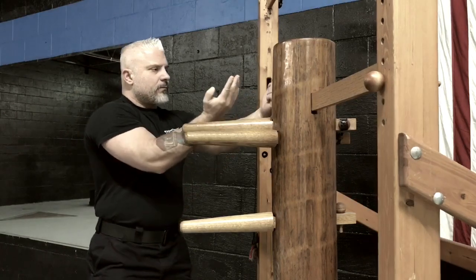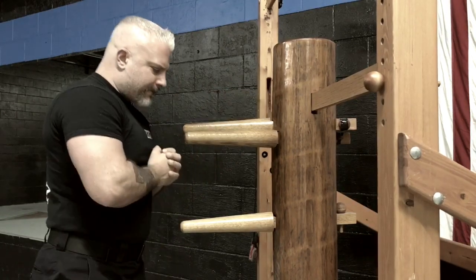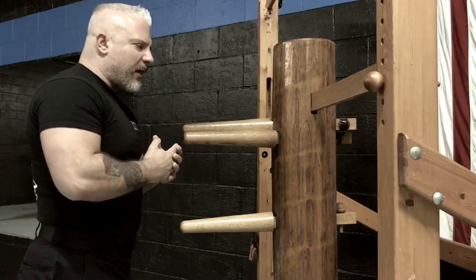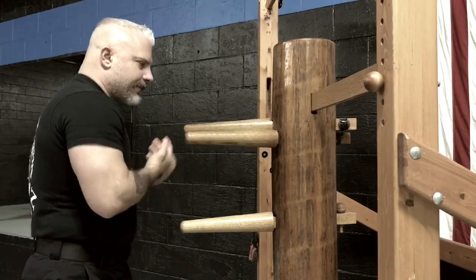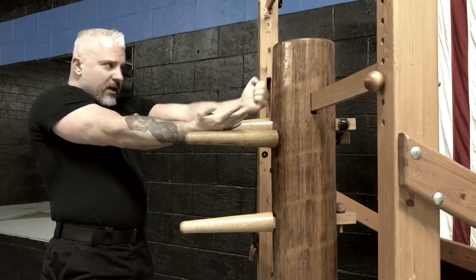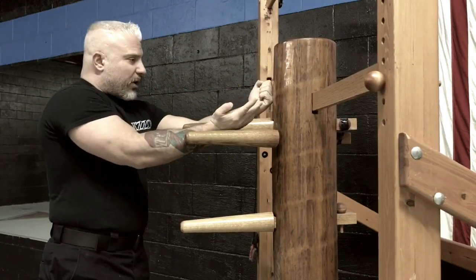Learn, and place, and feel how it affects your body. Place and feel how it affects your body. Inside gate — feel how it affects your body. Are you too bunched? Are you too far away? Can you not hit the dummy? Are you extending? Is your weaponry too long? Or is it perfect?